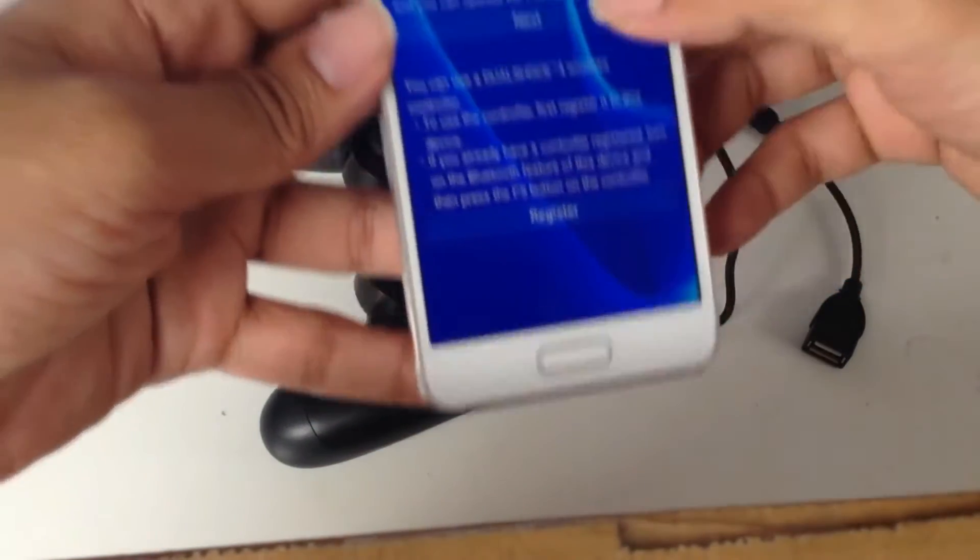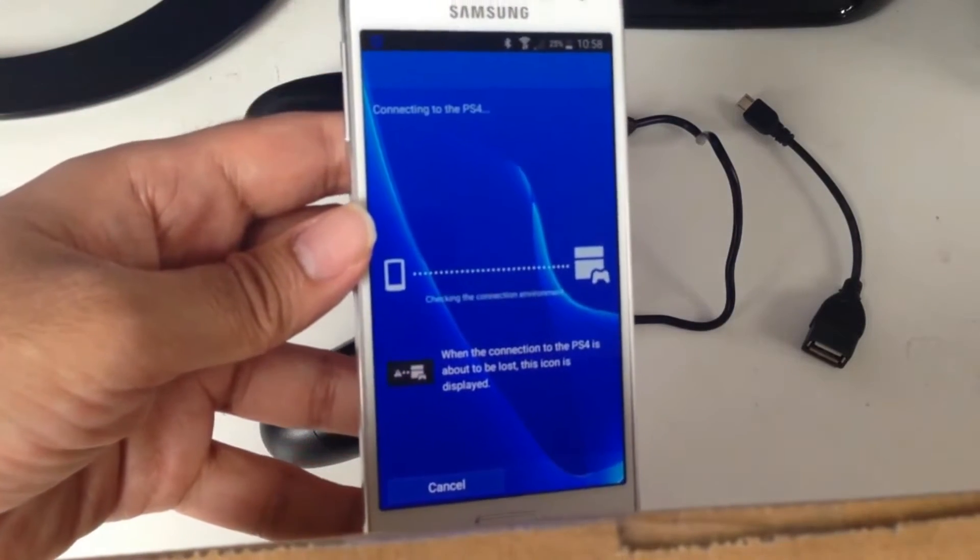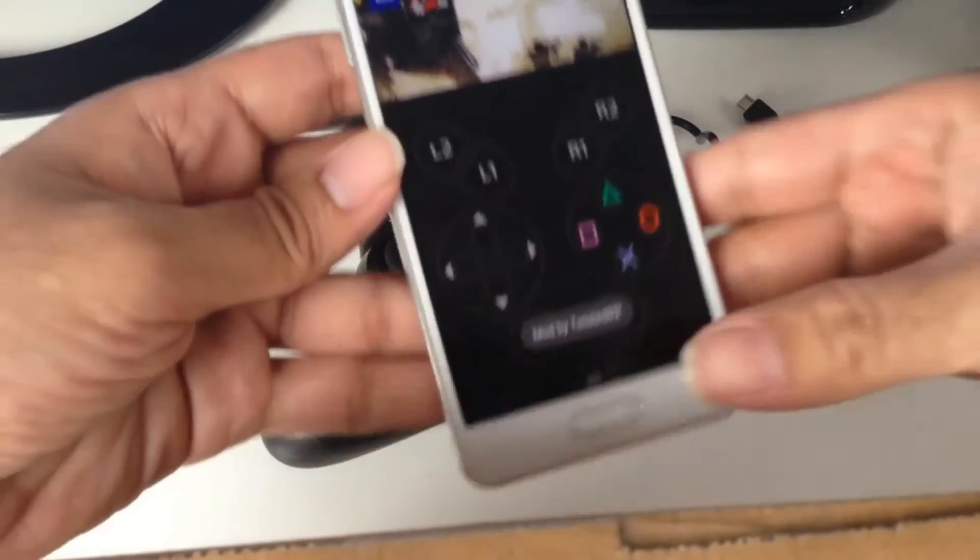Go back, click Next, and let it connect to your PS4. There you go — I'm connected.